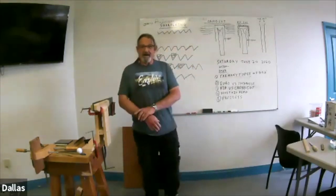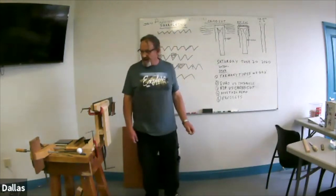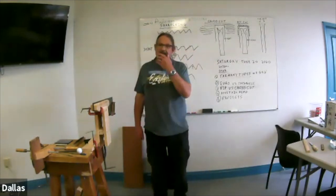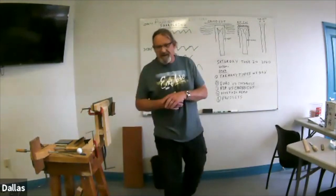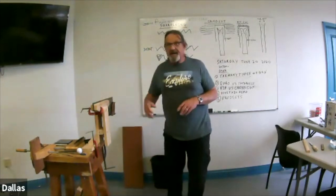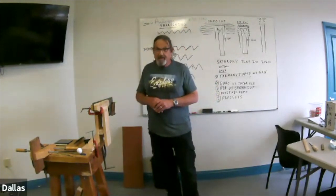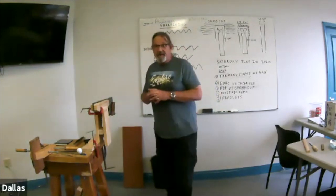Welcome to our Antool special interest group. Today we're going to look at saws — different types of saws — and do an overview. We'll take a look at the principles of sharpening. I don't intend to actually sharpen a saw today, but I'll show you a few of the tools you need and talk about it a little. Please, as always, don't hesitate to ask questions as we go along.